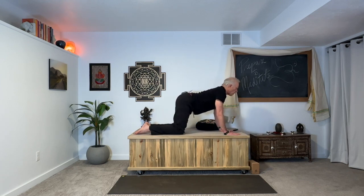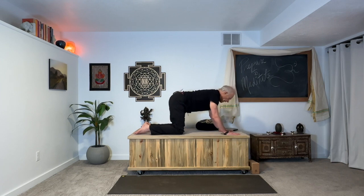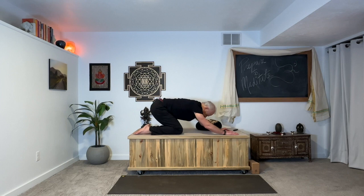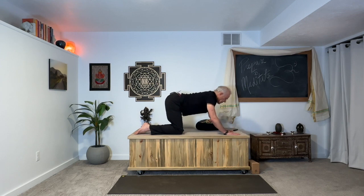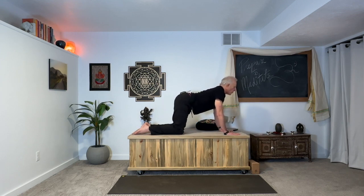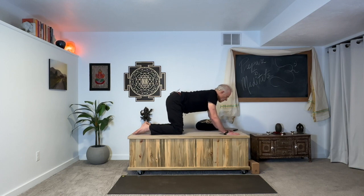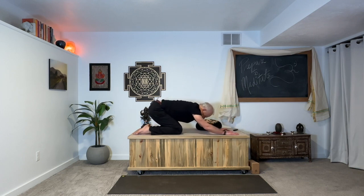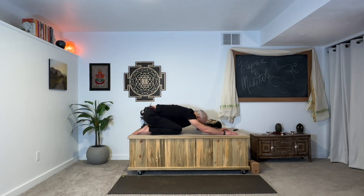As we go back, soften the neck, soften the upper back. Begin with the end in mind — in other words, bring forward the meditative state even to these preliminary movements. There's openness, restive awareness, non-judgmental curiosity.